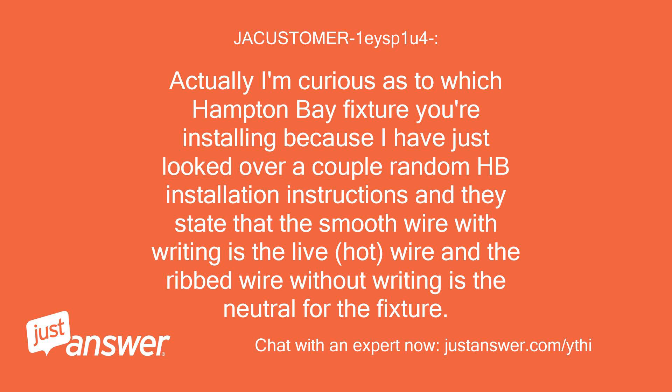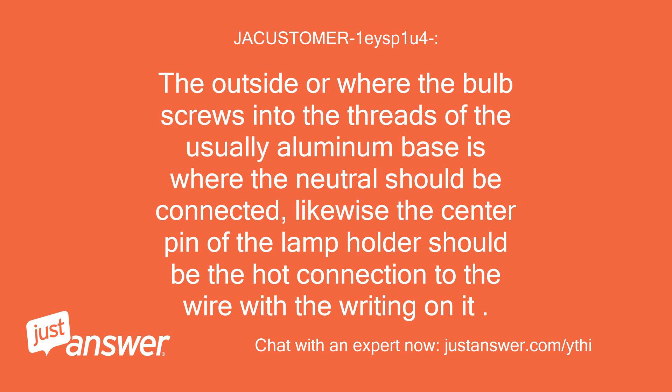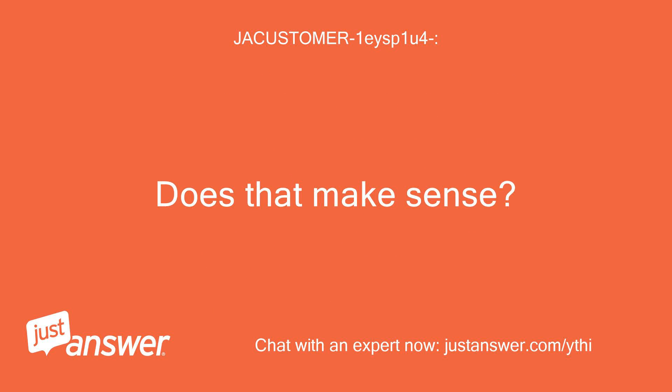Actually, I'm curious as to which Hampton Bay fixture you're installing, because I've just looked over a couple of Hampton Bay installation instructions and they state that the smooth wire with writing is the live, hot wire, and the ribbed wire without writing is the neutral for the fixture. To be sure, like Kevin suggested, you can use a voltmeter or multimeter with the power off to check continuity on the ribbed wire without writing to one of the pendant's lamp holders. The outside threaded portion where the bulb screws in is where the neutral should be connected, and the center pin of the lamp holder should be the hot connection.